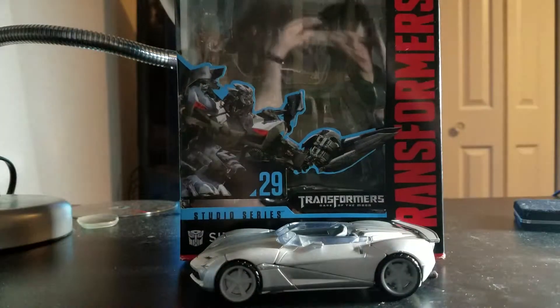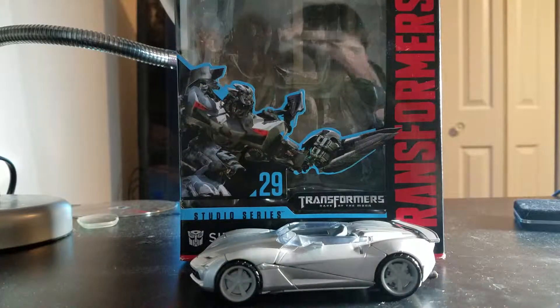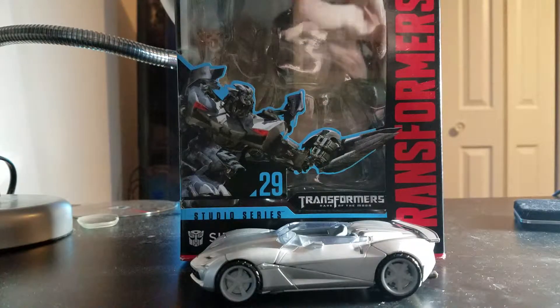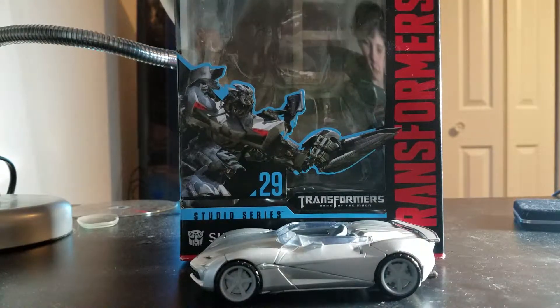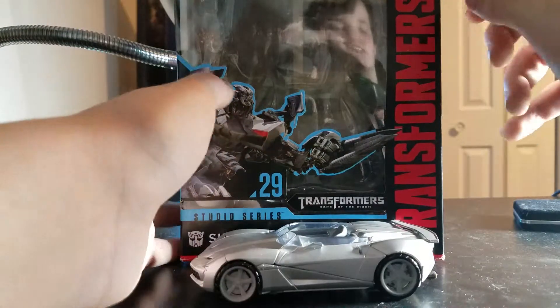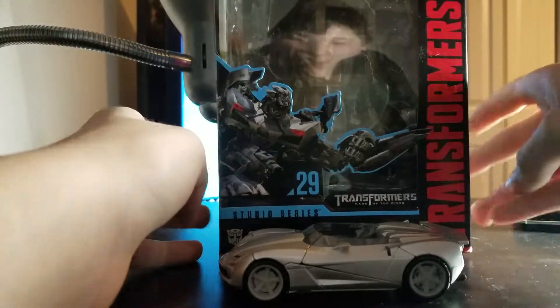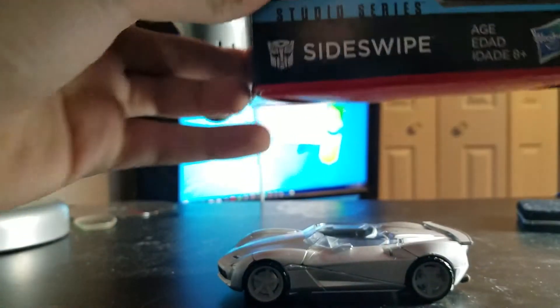Good morning YouTube! Today we will be reviewing our first Transformers toy, probably — studio series Sideswipe. Let's take a quick look.